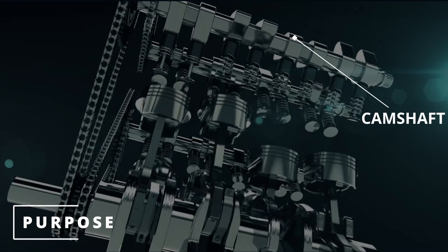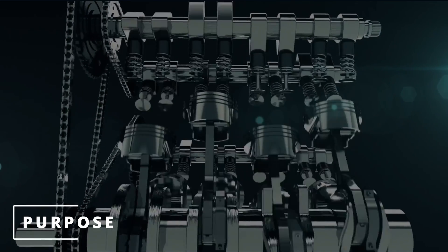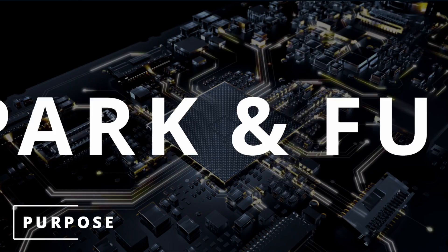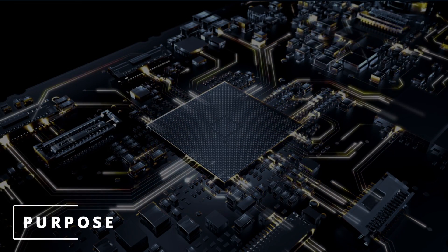The purpose of the camshaft position sensor is to measure the rotations and position of the camshaft. The ECM uses this data to know when to command spark and fuel for the best engine efficiency.